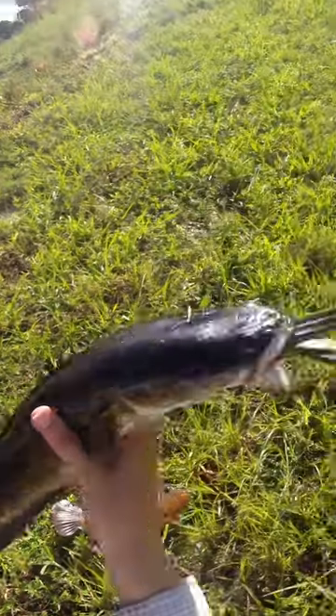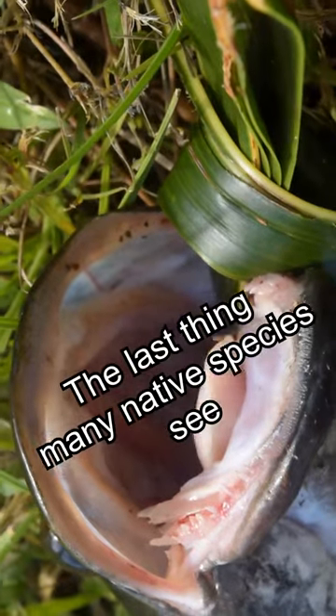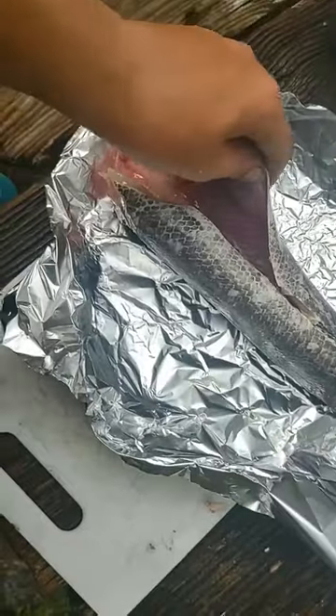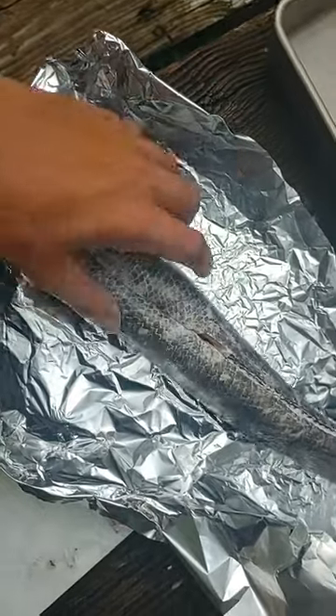This is the bullseye snakehead — the super invasive killer predator that everyone's afraid of. I was told to leave the skin on, and that'll be easy, and then cut into the muscles afterwards.